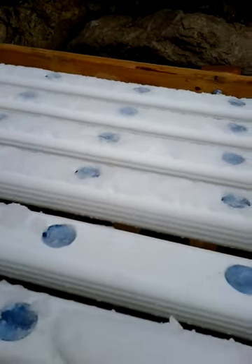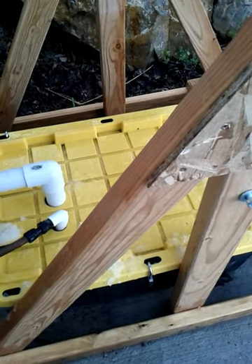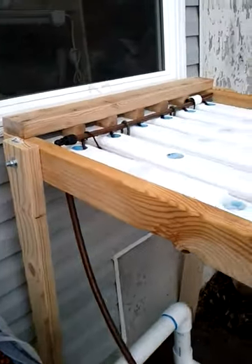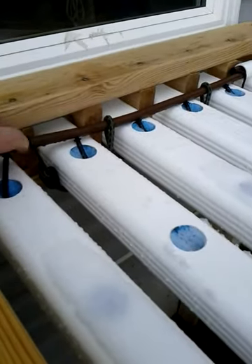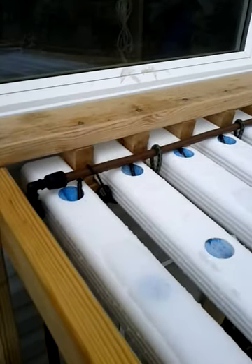We'll probably do some strawberries and lettuce in this setup. I suspect as I get going in the summer and get tomatoes going, the lettuces probably won't be so happy. We'll just trade the system off so I can maximize the hydroponic experiment.